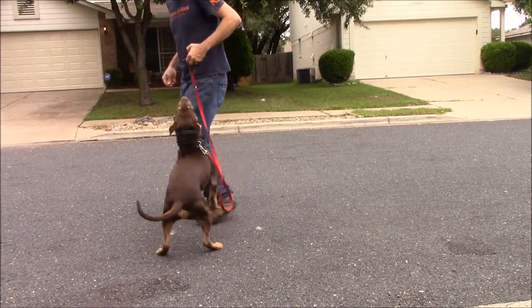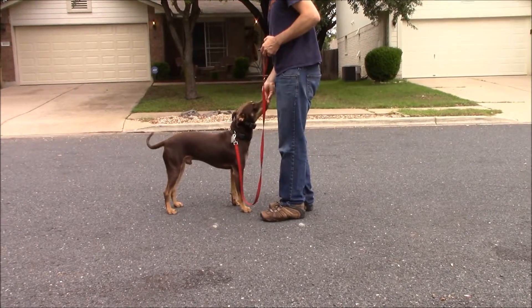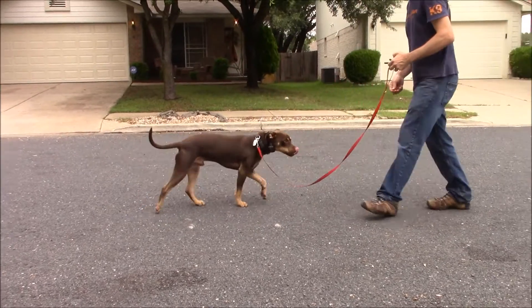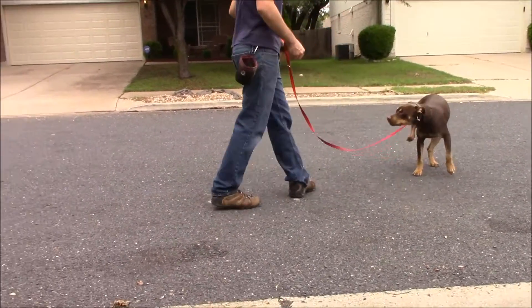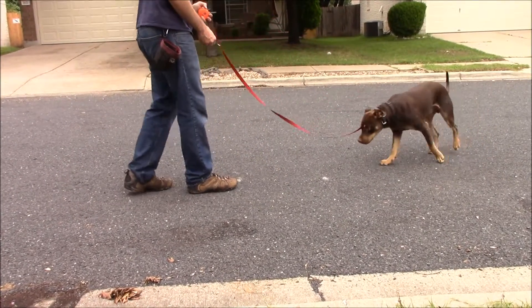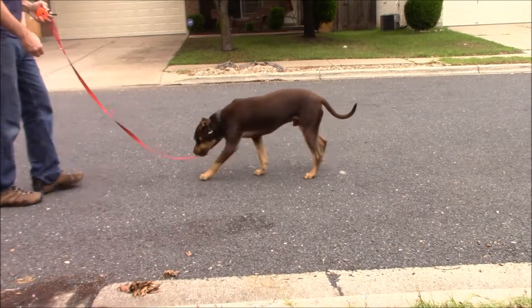I am starting Tucker off with the e-collar — he's brand new to this. I've got my leash to guide him and I'm using treats as well, just trying to get him conditioned to what it is and what to do when he feels it. You will notice he scratches at it — he may even shake his head. That's very common with most dogs.